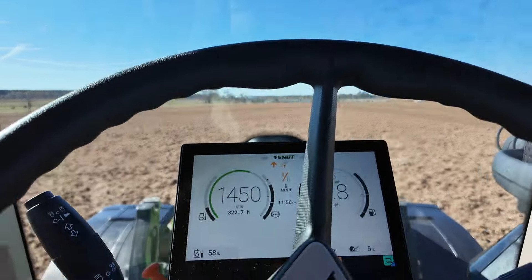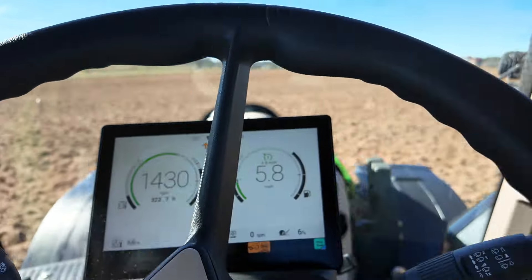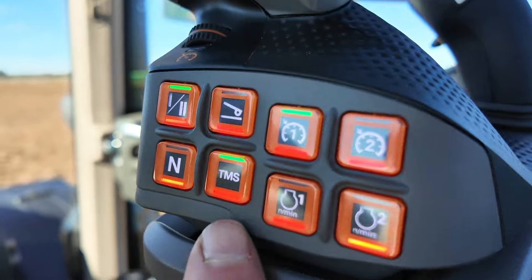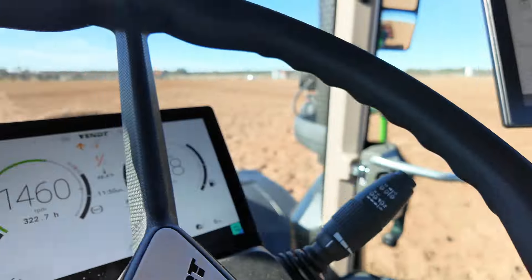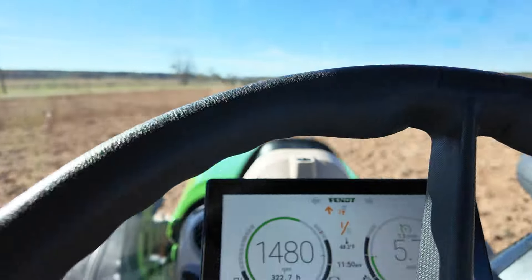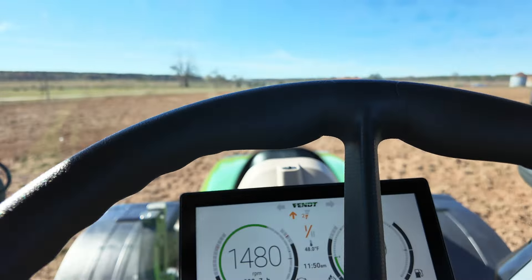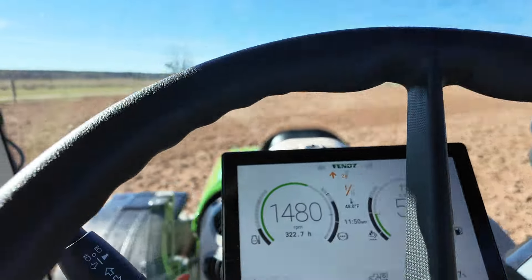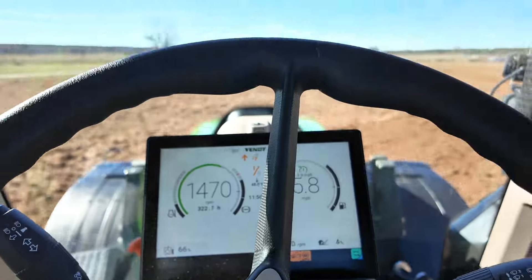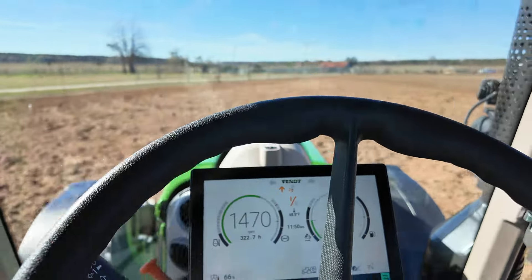As you can tell, this tractor's got the TMS function — this button right here. Basically, maybe John Deere or other tractors have it, but this is the first tractor I've ever seen it on. I set my speed and you can tell I'm only running 1,470 RPMs to pull this harrow, which is a very heavy harrow.